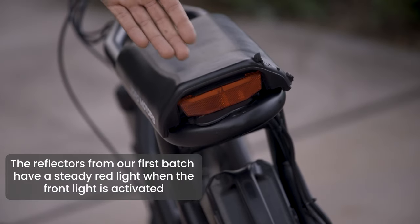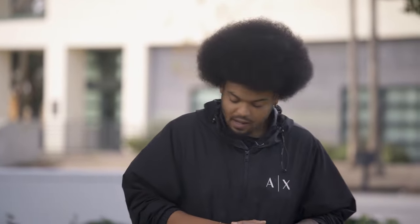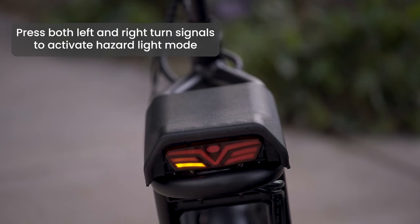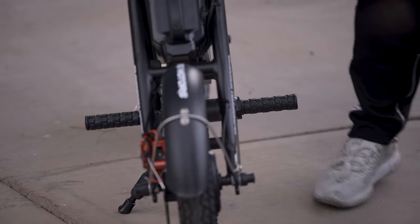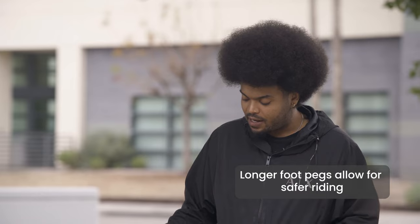On the first batch of Roadrunners we only added a light reflector on the rear part of the seat, but we noticed it doesn't have any light capabilities, so people driving can't see riders as they're going. On the current Roadrunner we've added turn signal lights as well as a hazard light to make it safer when riding at night. We've also increased the length of the foot pegs — they're a bit more sturdy, easier to install, and make it much safer to travel at faster speeds while riding.